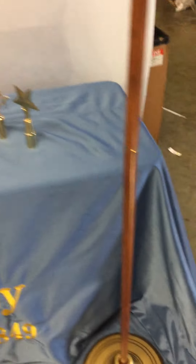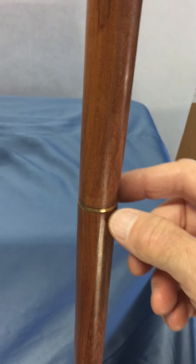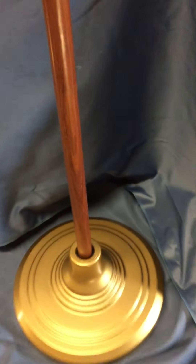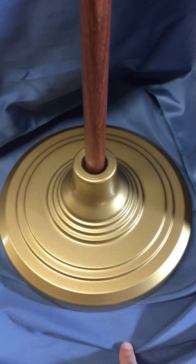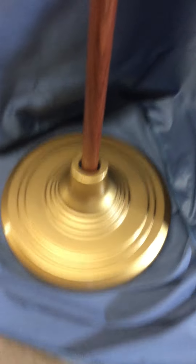You can see all the way up to the top for an eight foot staff. The six foot staff comes in two parts — you can see where it screws together. This stand is also weighted, not as shiny, a little more subtle.